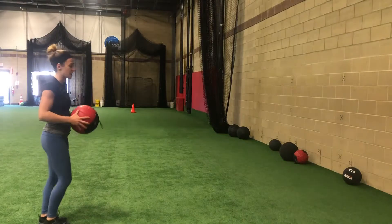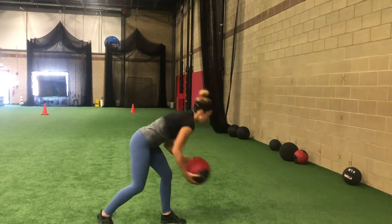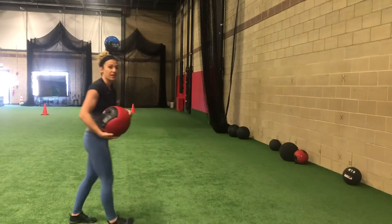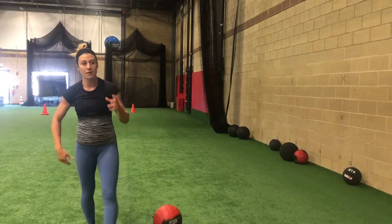Feet back together. Stick with the same side first — nice big knee drive. Reset. Same thing on the other side. Repeat for the prescribed amount of reps.